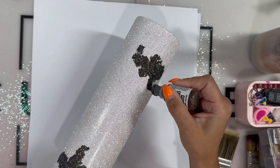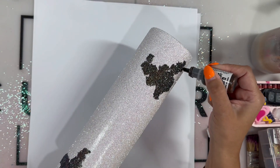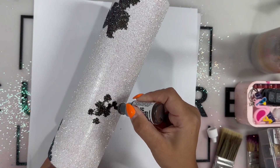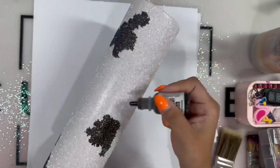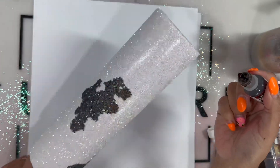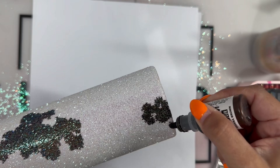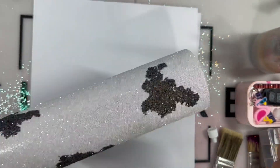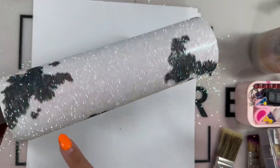Cow spots are not that close together — they're more spread out and more irregular. But whatever looks good to you, there's really no right or wrong way of doing it. I just went around and tried my hardest to leave bigger gaps; I didn't want it to overwhelm my cup. I wanted it to look more true to cow spots. You could also layer on more brown to give it deeper dimension, but I wanted to keep it simple.